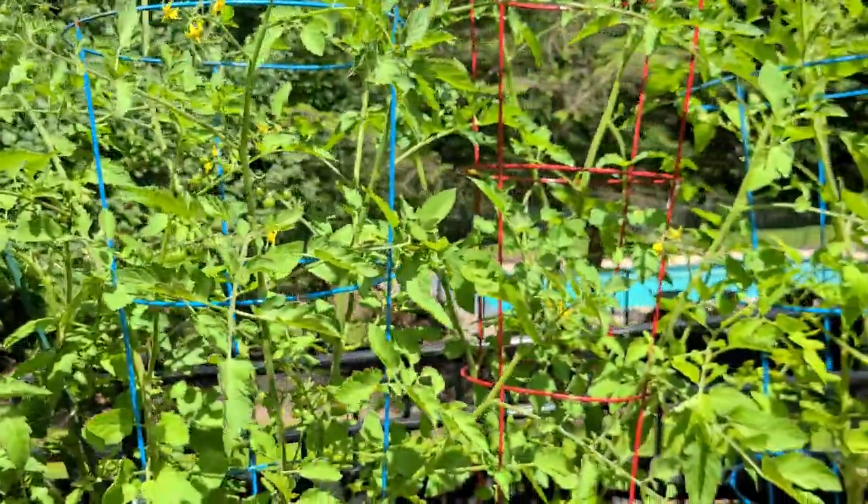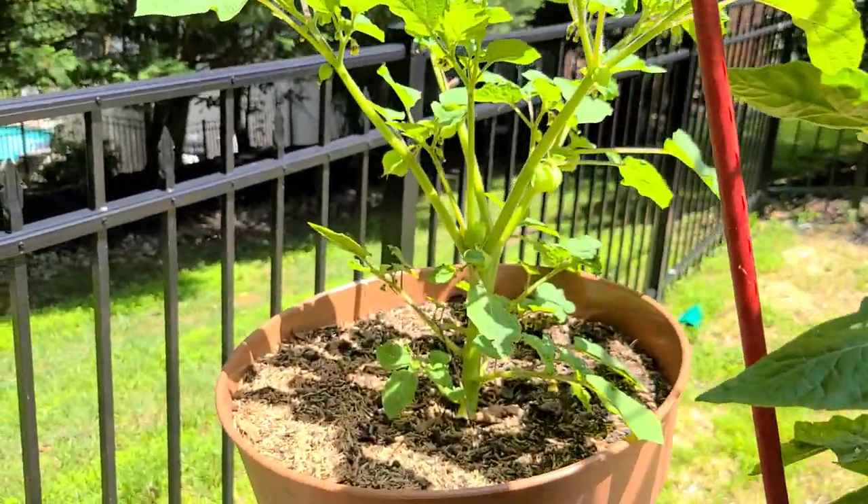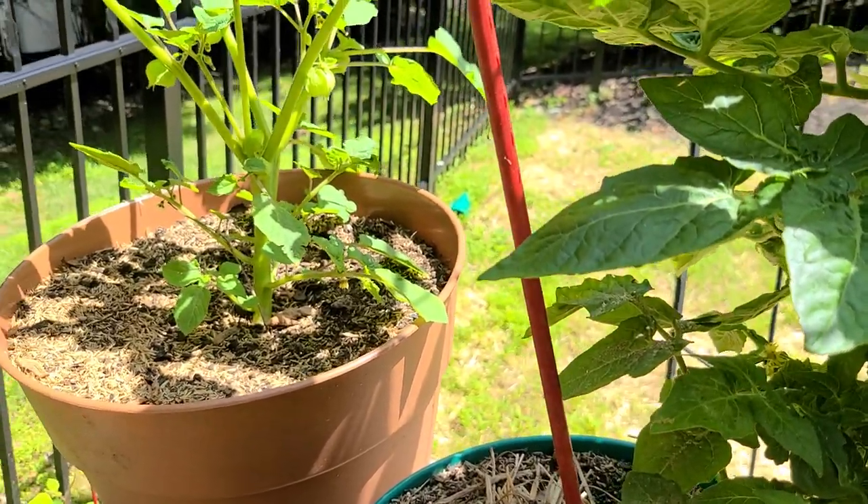So that was just a quick look at my container garden and things are looking good. I'll film another update later. Thanks for watching.